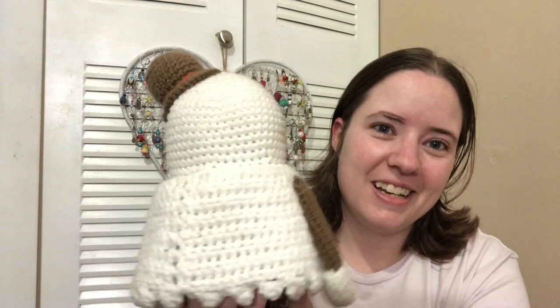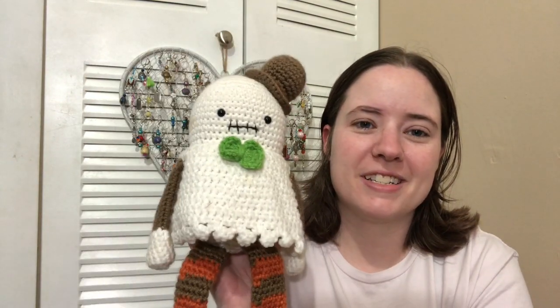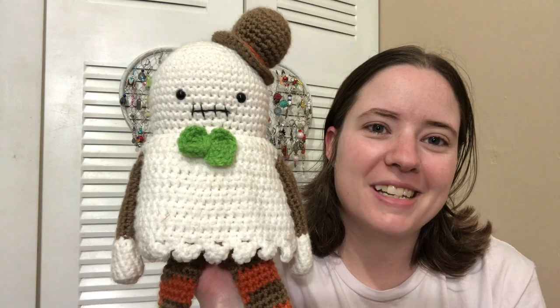So many people want this pattern, so I will link it in the description below — definitely go check it out because it's so cute. I might have to make another one. Mine's a little stained because it survived Jesse for a few years, but I just use him as a Halloween decoration so I don't really care. I'd like to make a little girl one to go with him; I think it'd be cute.